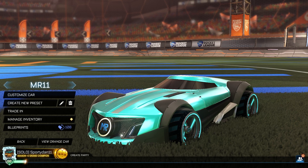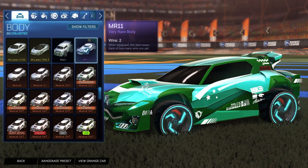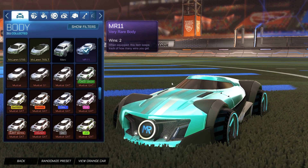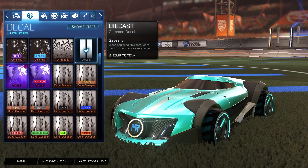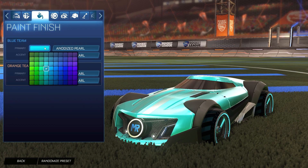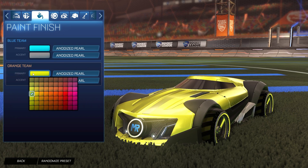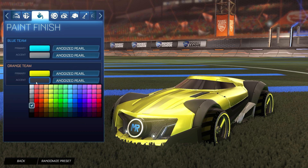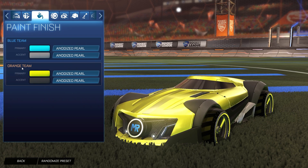Let's get started with the first car design of the episode — kind of a futuristic type style. Starting off, we have the Mr. 11 car, obviously unpainted. There are no painted versions of it, unfortunately. For the decal, we have the Die Cast decal that comes with the Mr. 11. For the primary on the blue side, we have a sky blue with the accent as a white-gray. For the primary on the orange side, we have a saffron with the accent as a slightly darker gray. For the paint finish on both sides, we have anodized pearl.